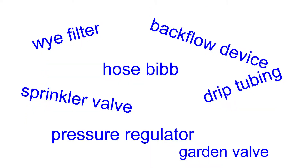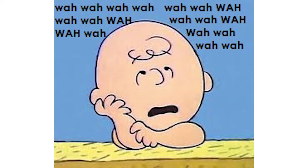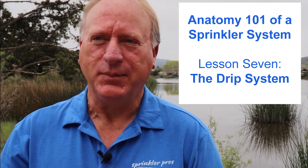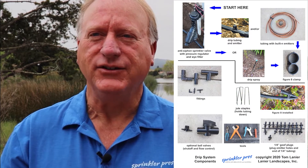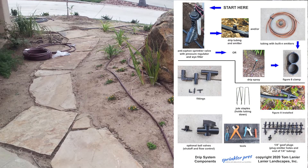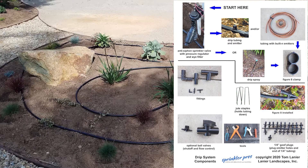I'm going to use industry lingo throughout this video, so to learn what the main components of a drip system are called, be sure to watch a previous video called 'Anatomy 101 of a Sprinkler System: The Drip System,' and download the free associated PDF called 'Drip System Components' to refer to while you watch. Then come right back here to pick up where you left off.